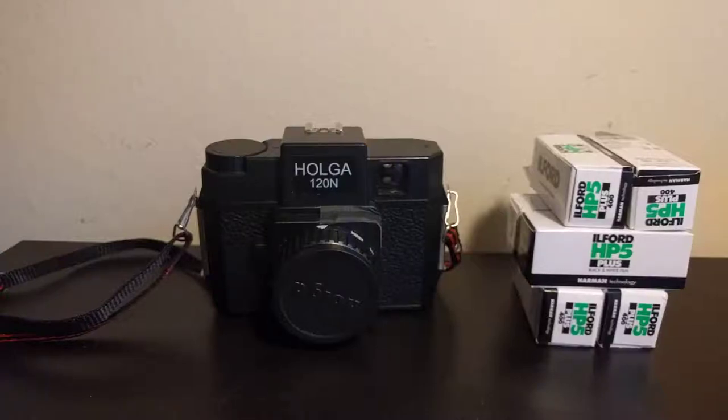Hey there and welcome back to Analogous. Today we're going to be talking about removing film. Yesterday we went and shot some film, and today we're going to take a look at how to get it out.